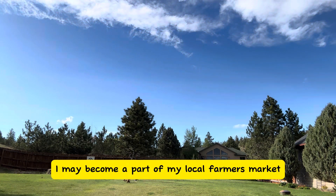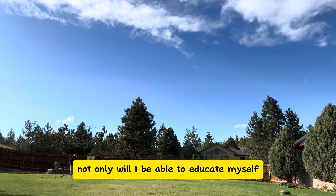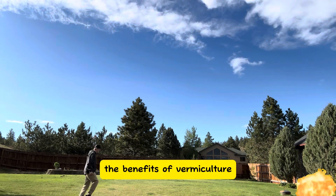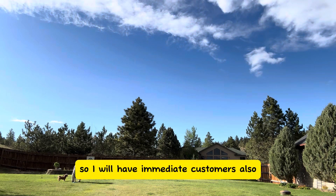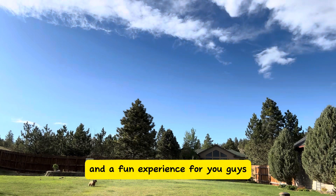I may become a part of my local farmer's market to sell worms and castings. Not only will I be able to educate myself in how my community reacts to what I sell, but I can also teach my community the benefits of vermiculture. And my community loves fishing, so I will have immediate customers. It might just be a fun experience for me and a fun experience for you guys.